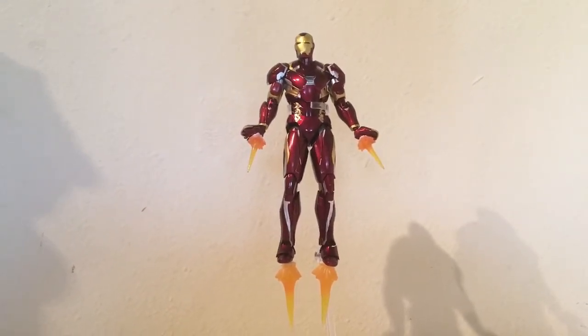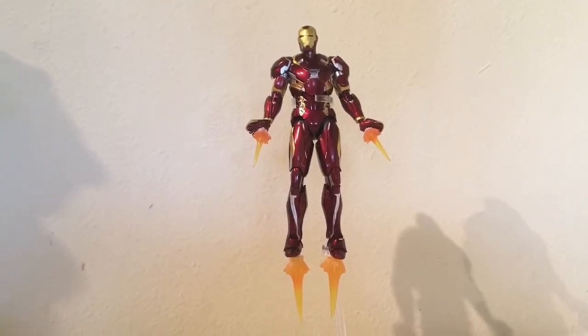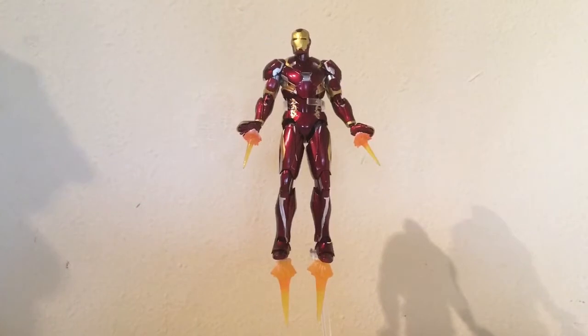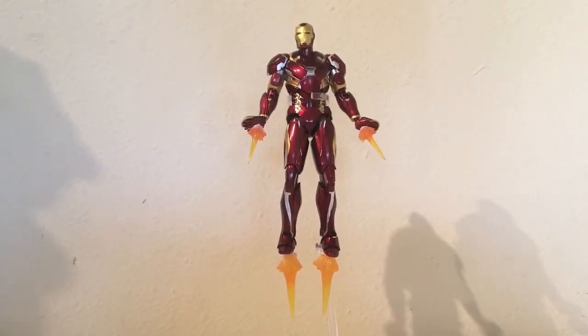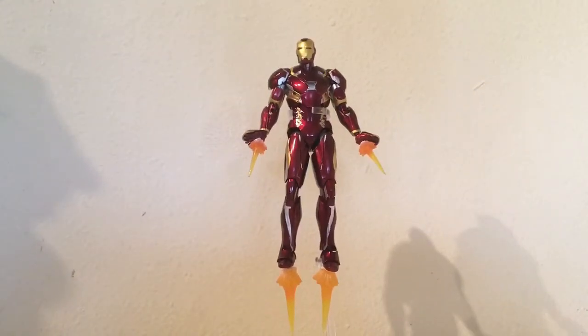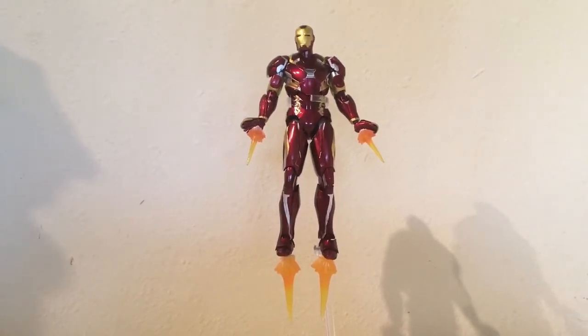I'm going to be getting the Man-Thing wave very soon — which to other people might be the Marvel Knights wave, the Netflix wave: Daredevil, Punisher, all that good stuff. Also DC Films Batman, getting a bunch of stuff really soon. Make sure to subscribe if you want to see a bunch of other cool reviews from my channel.